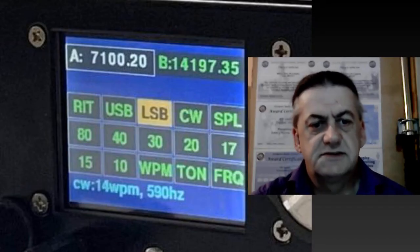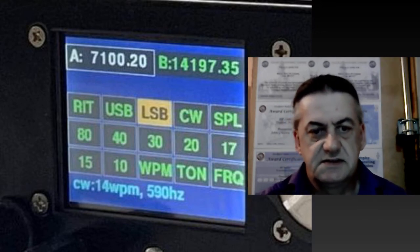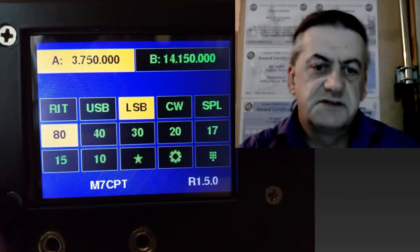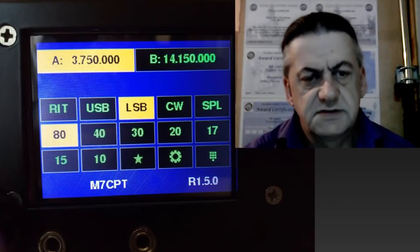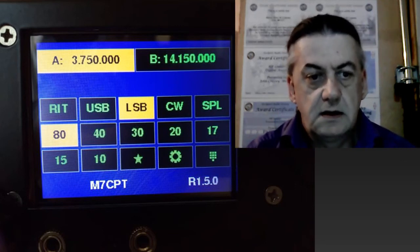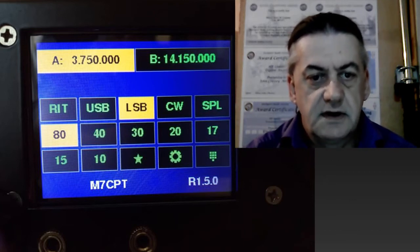In addition to the stickers, the next easiest thing to upgrade is the display. This is a display I found on the internet and found it slightly more aesthetically pleasing. However, there are a number of upgrades that you may wish to consider beyond this.